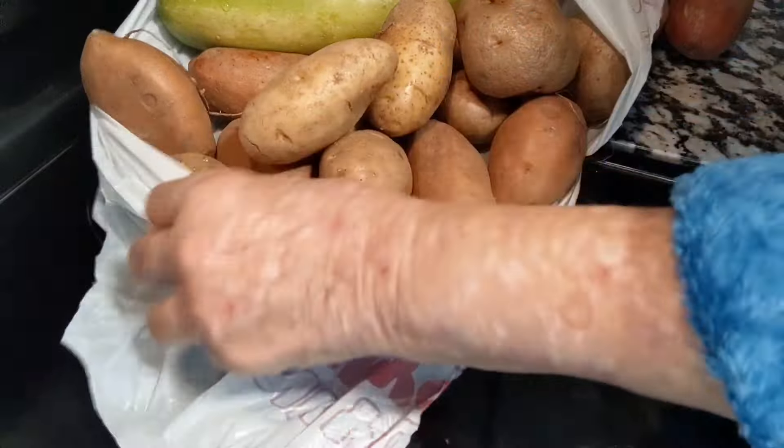Look what I got from the food pantry yesterday. I am so happy. Just got a huge load of potatoes. They had so many potatoes, beets and onions. I got all of these potatoes plus the one in the oven, and all of these sweet potatoes which I absolutely love.